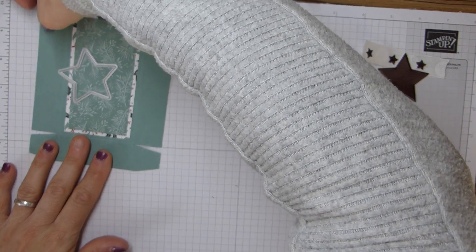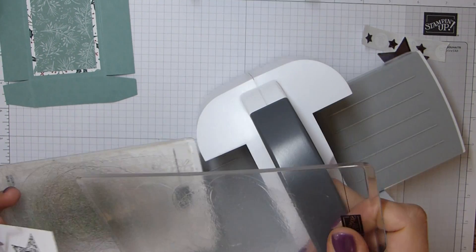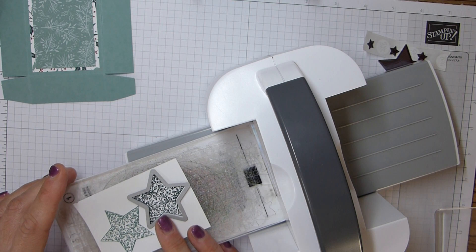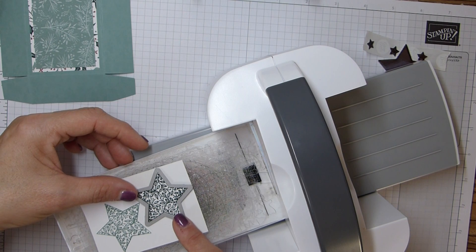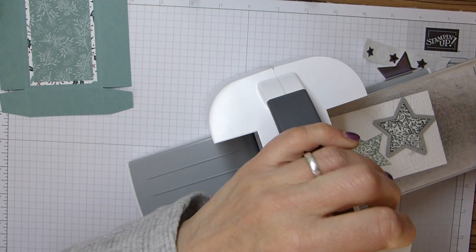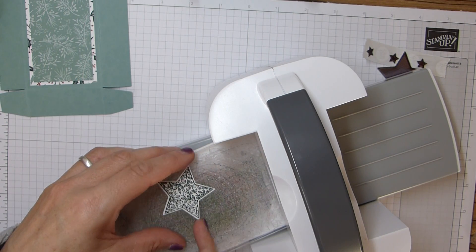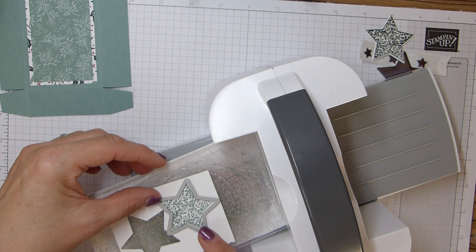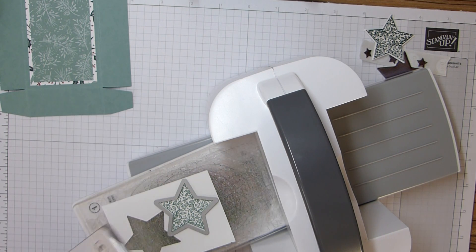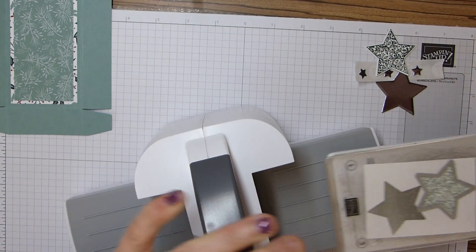I just want to die cut these two stars, so back in with my lovely mini. I don't know why my card's curled - it's not helping holding the die in place. Run that one through and just take that one off. Then the final Soft Succulent one. Obviously if you wanted to add some more bling to this you can cut all of the stars out of the silver foil, or you could colour them in - you could do anything with them really.